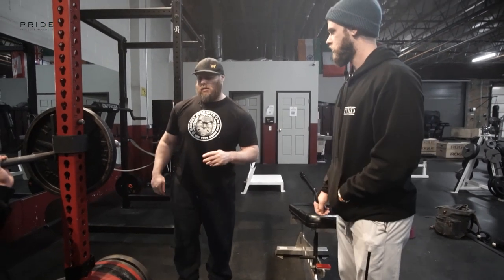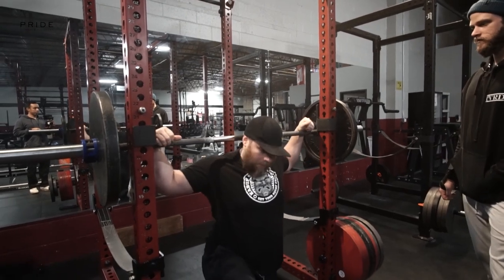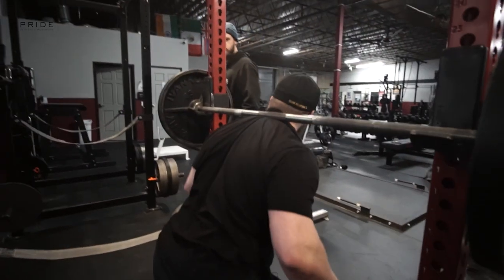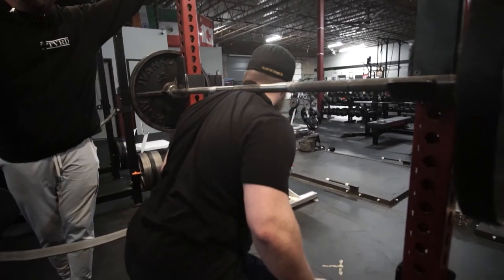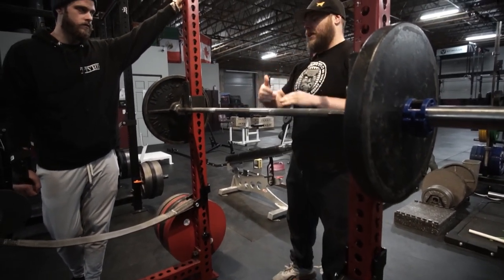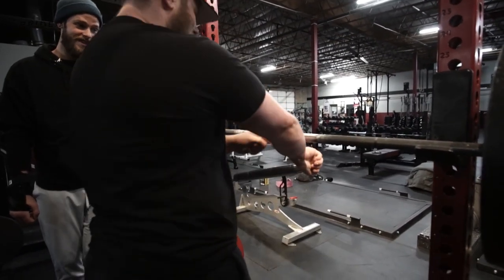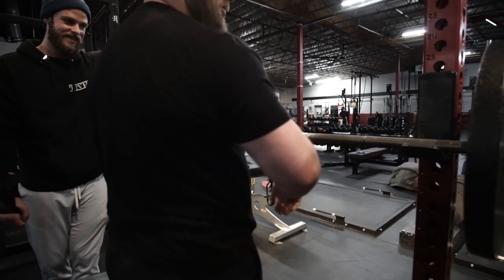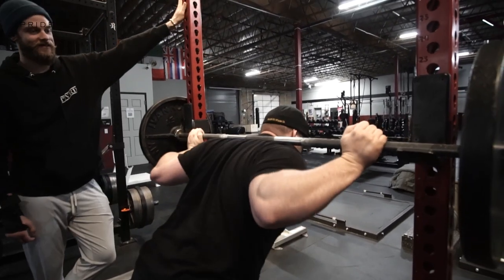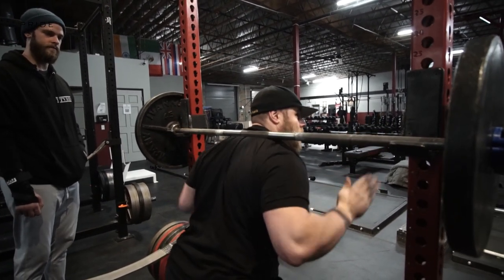Some people set the bar up sitting on top of the atlas bone and then say the barbell hurts. Of course it does — you've got a steel bar on a bone. Even just placing it a little lower, below the bone, is much more comfortable, and you don't need much muscular development to move the bar down an inch.